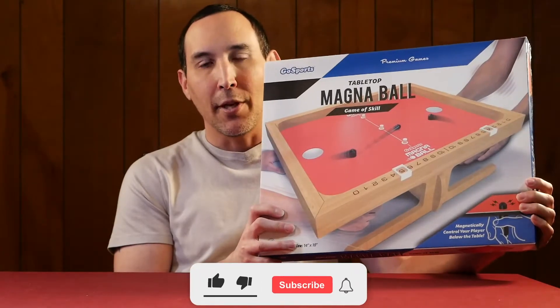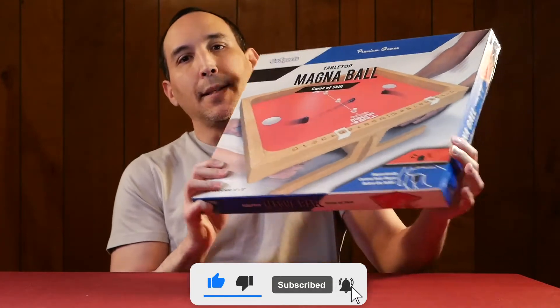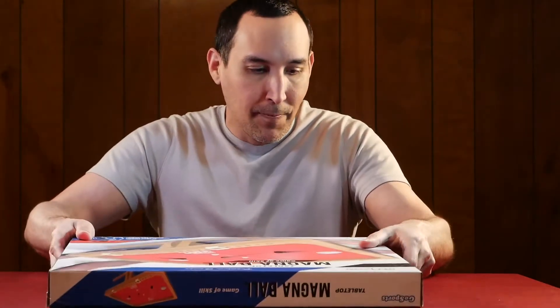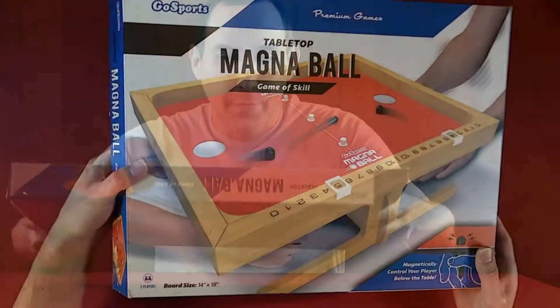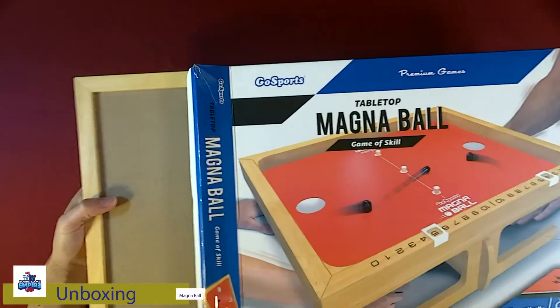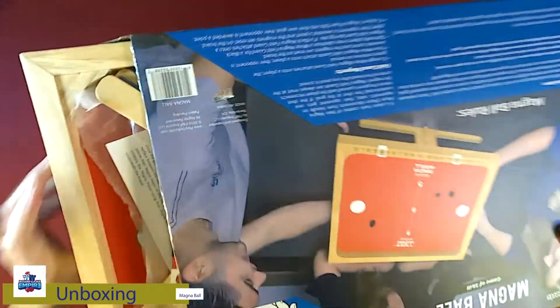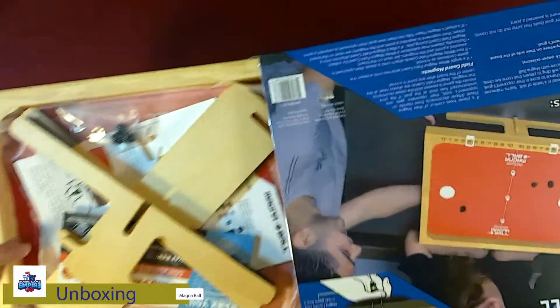Welcome to Moss Reviews. Today we're going to look at Magnet Ball by Ghost Sports. We're just going to unbox, then look at the components, then do a how-to-play, play through, and then review.